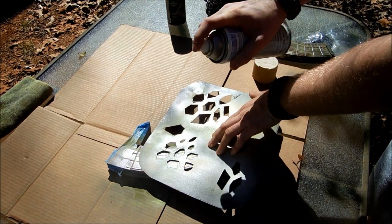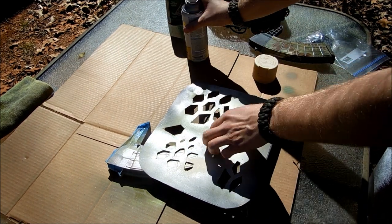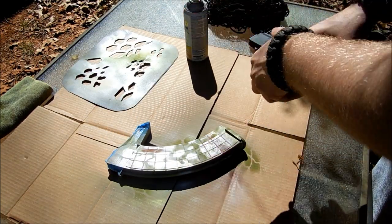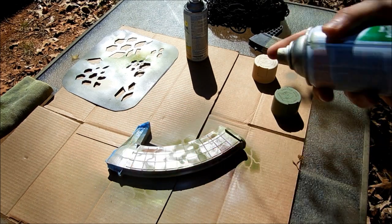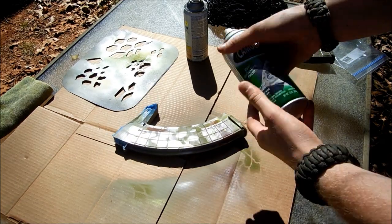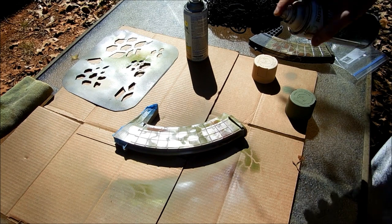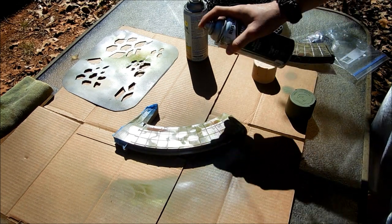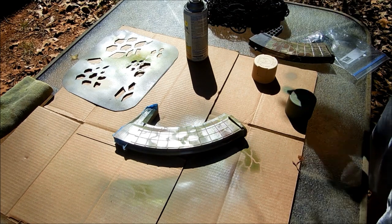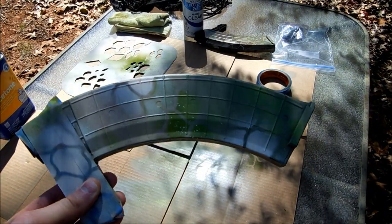I like that. The last thing I'm going to do painting-wise before I clear coat is subdue the overall scheme a little bit with the lighter OD green I was using. Let's check that out — done very lightly.